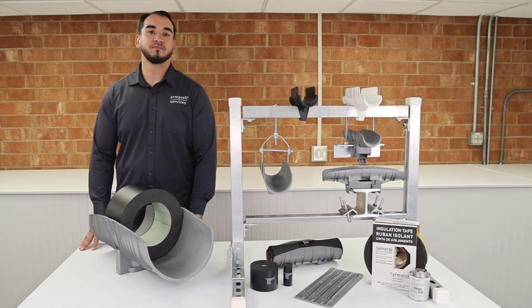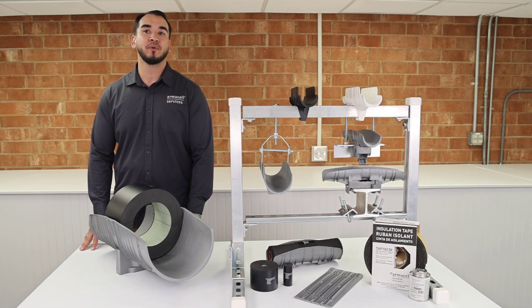Hi, my name is Anthony Ortega, Application Specialist at ArmourCell. We are often asked, what is the proper way to insulate pipe support assemblies with ArmourFlex? In this video, I will review the challenges and solutions of properly insulating pipe support assemblies.